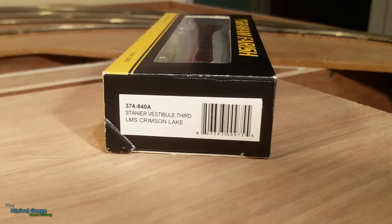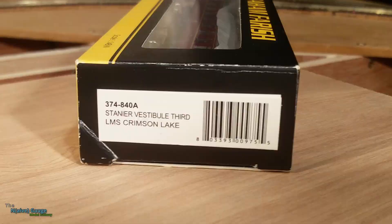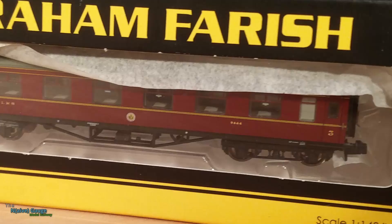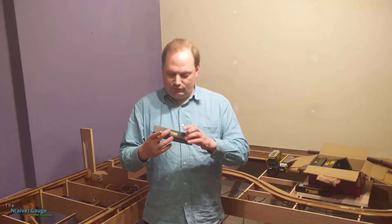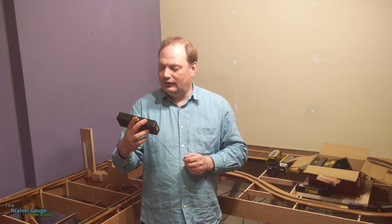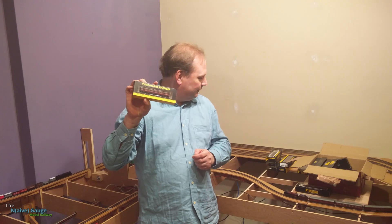Struck gold — this is what I'm looking for: Stanier Vestibule Third. It's not a brake coach, it's all third class, and it's a vestibule — I think that means it's got a corridor at the side with little compartments. They don't do trains like that anymore. So, so far it's £150 and I've got one coach that I want — £150 a coach is not good.